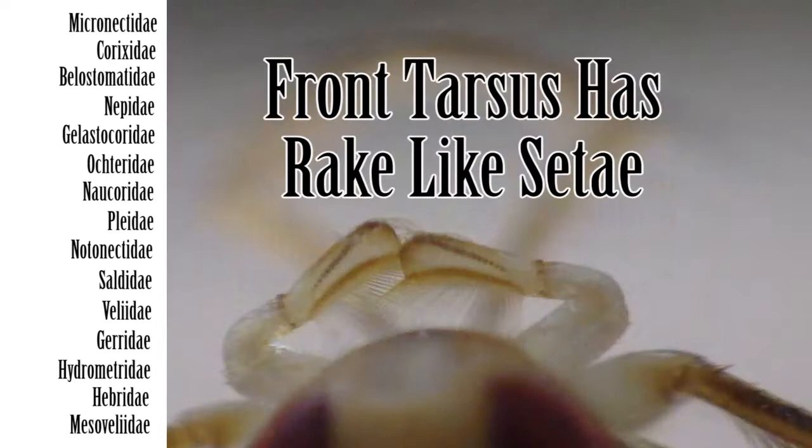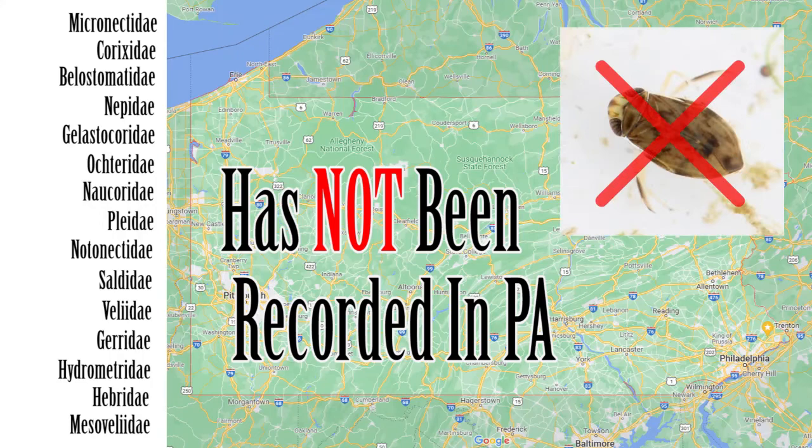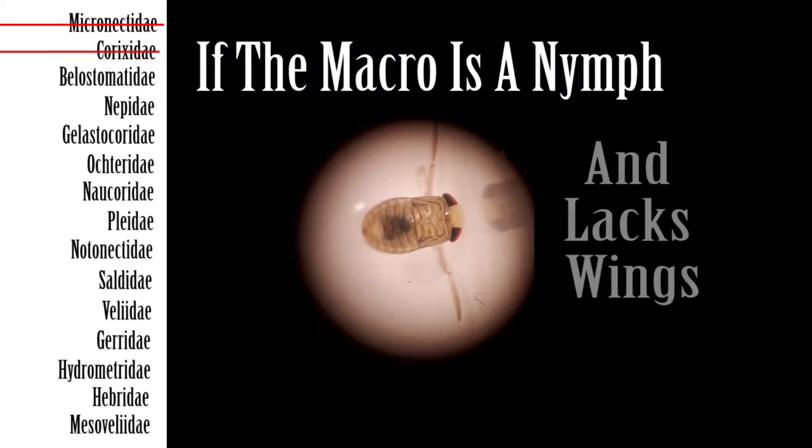Step 3: If the beak is triangular and the tarsus has rake-like setae, then next check the scutellum. If the scutellum is exposed, then the family is Micronectidae, the pygmy water boatmen. Note: Micronectidae have not yet been recorded in PA, but due to their invasive nature, have been left on this list. If the scutellum is concealed, then the family is Corixidae, the water boatmen.